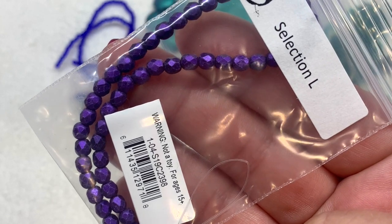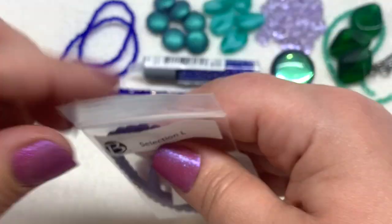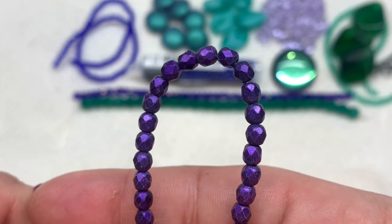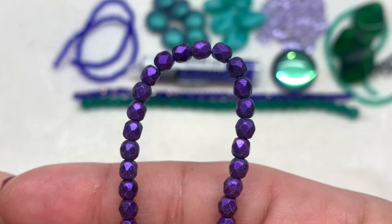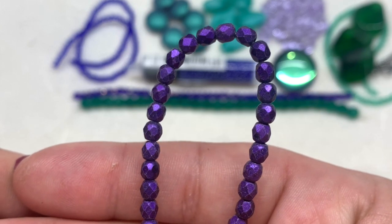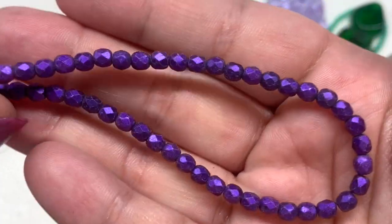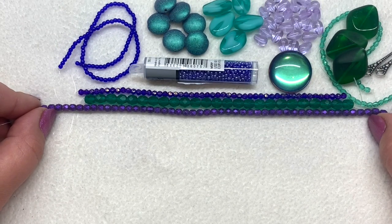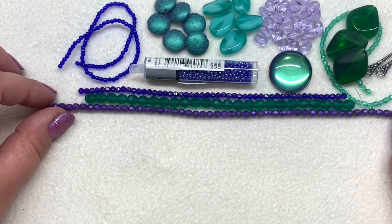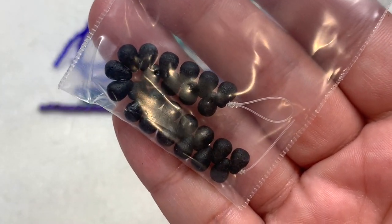Selection L contains the 4mm fire polish opalescent purple beads. These are practically glowing in the bag — so beautiful! I love this shade of purple; I don't think I've seen this shade in fire polish before, how vibrant it is — almost electric. Yet another size and color of fire polish, this time in 4mm. Over time you'd build a nice selection of fire polish in different sizes.